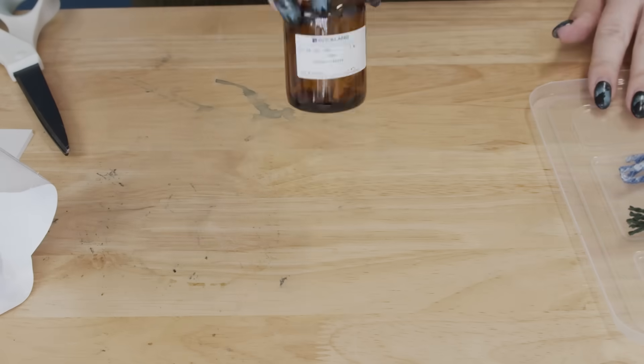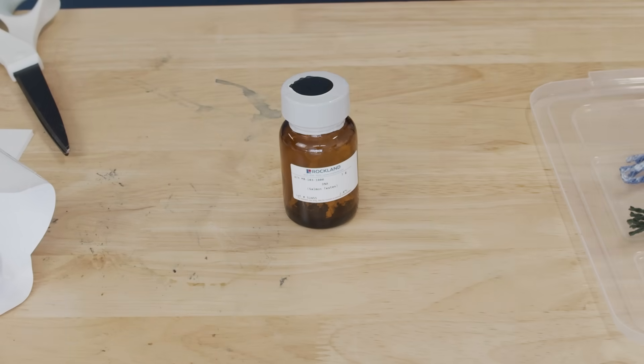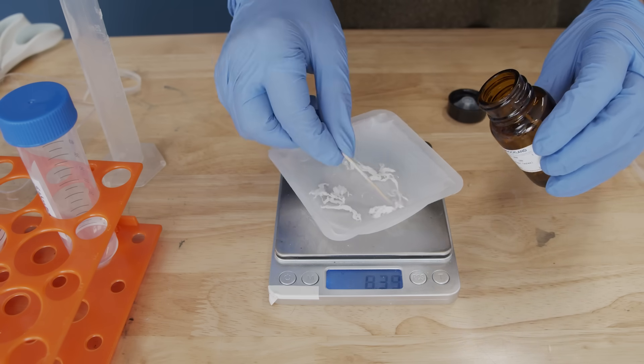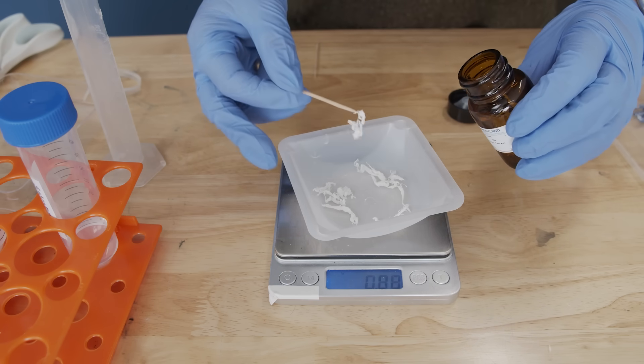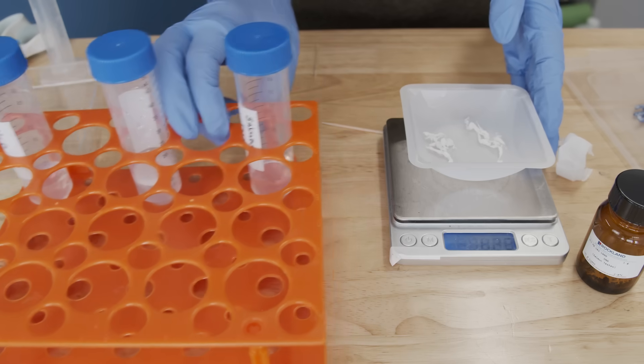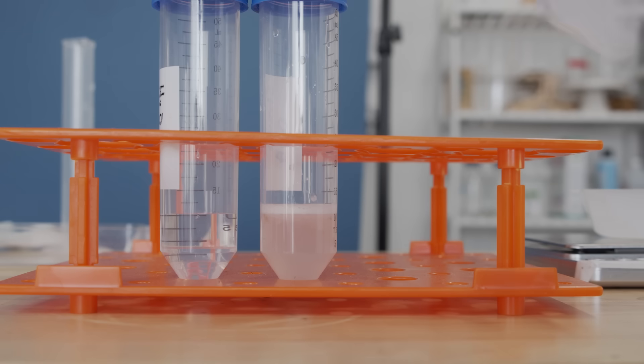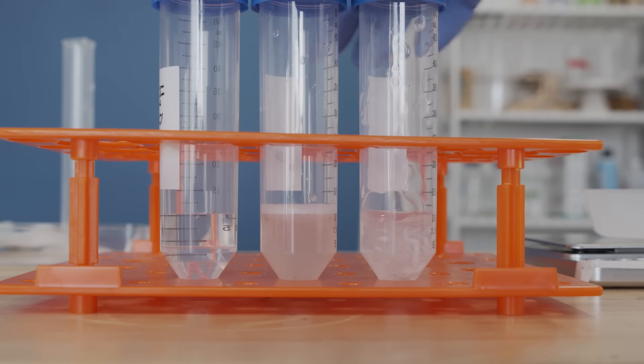The paper I was using for reference actually uses herring sperm DNA as their DNA source, and that was a little hard to get. So instead I used salmon sperm DNA. Why salmon sperm? This is a question I asked myself a lot in graduate school, because almost every molecular biology lab has a vial of salmon sperm in the back of the freezer. The reason is because we use it as a sort of standardized blocking agent.